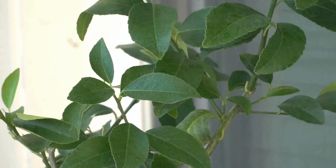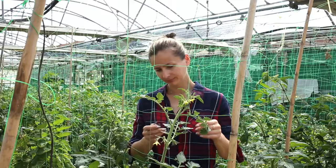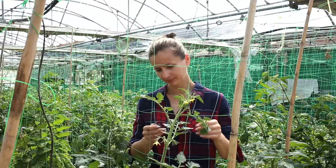Remember, Moringa prefers slightly dry conditions between watering, so avoid waterlogging your soil. As your Moringa plant grows, it may require some support to prevent tipping over. Using stakes or a trellis can provide the necessary support.